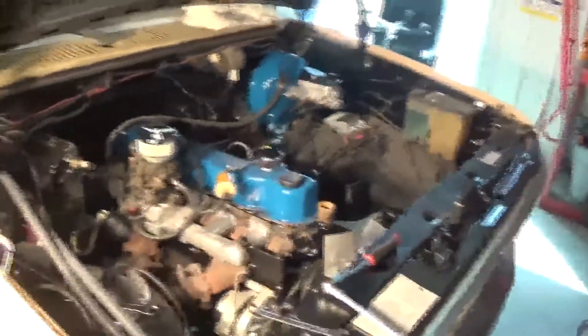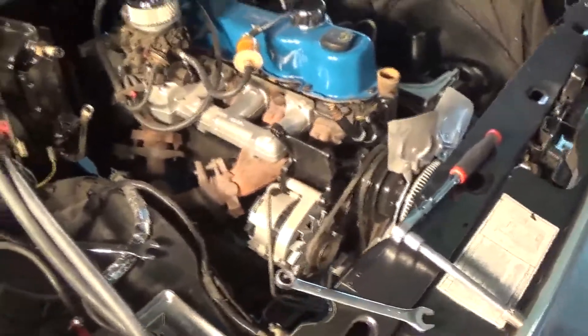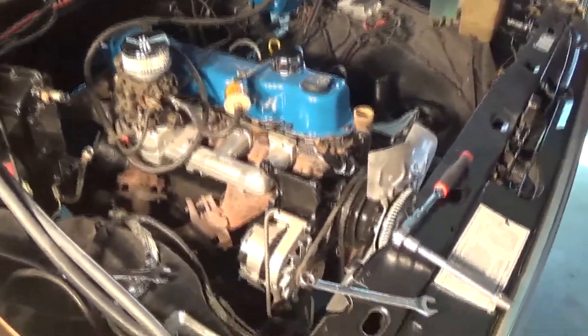What we just accomplished here was putting the power steering belt on and the A/C belt, which is not too bad at all to do.